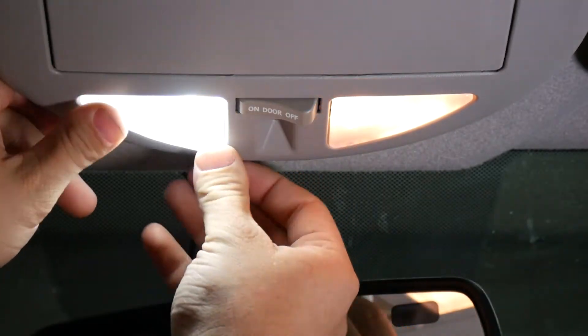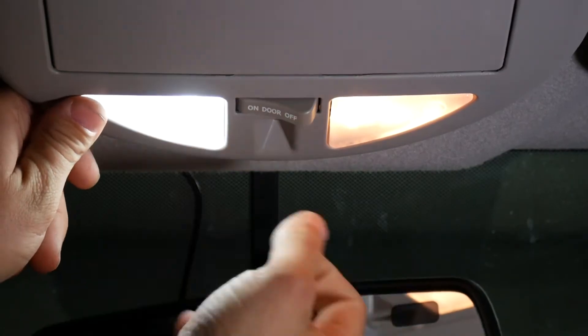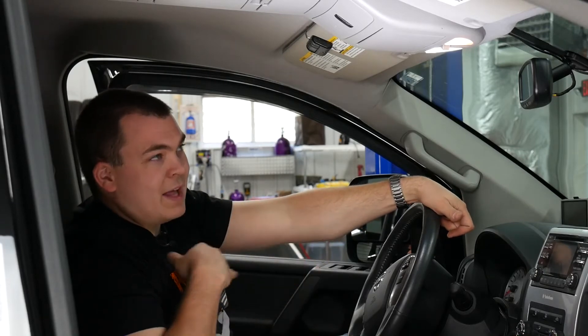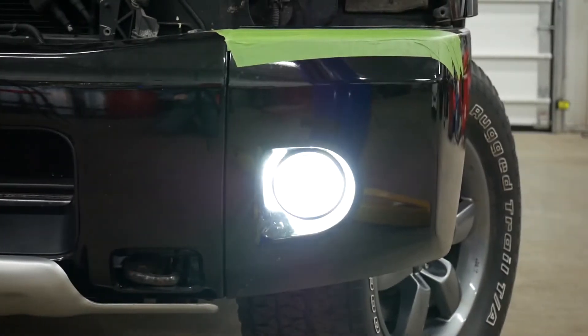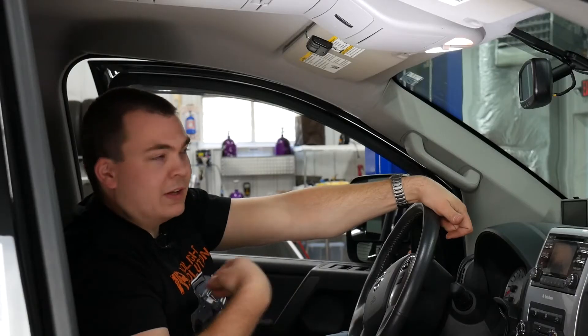As you can see, the new Ultra Series festoon bulbs are significantly brighter than stock. They look great and they match our exterior lighting, which is already a mixture of the Headlight Revolution Supernova V3s and GTR Lighting LED bulbs. This just completes the look.